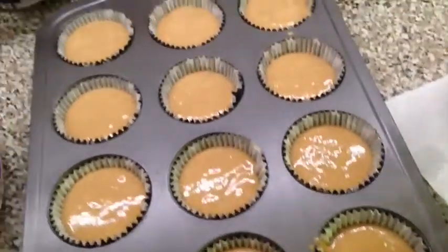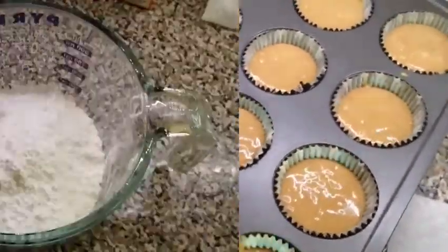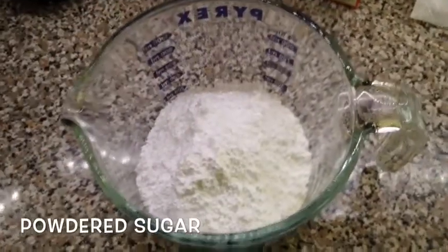Then you're going to want to put the cupcakes in the oven at 375 for 16 to 18 minutes. While the cupcakes are in the oven, we're going to make our homemade icing.